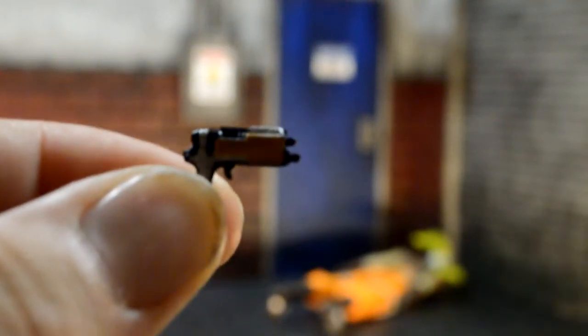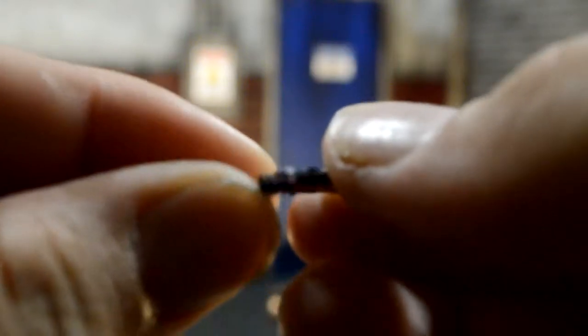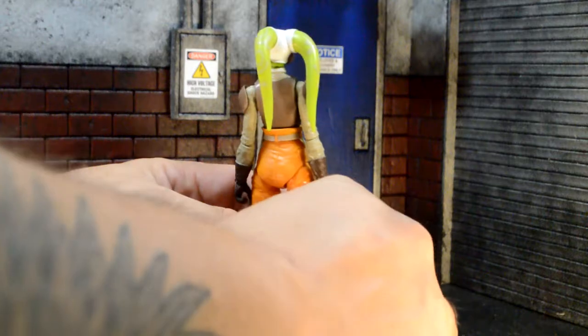And a close-up of it. So it has a gold trim, two little points like that. I'm not sure if it's a gun or like a tool for her. And it fits perfectly in the back of her boot right here, which is really cool.